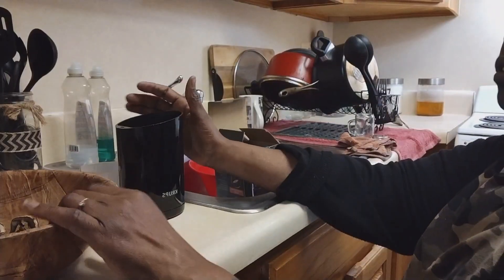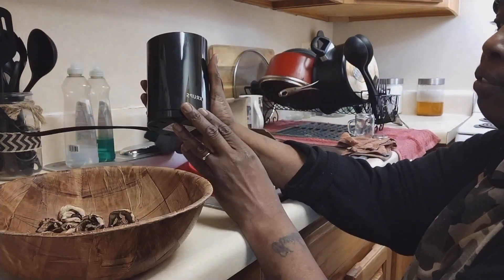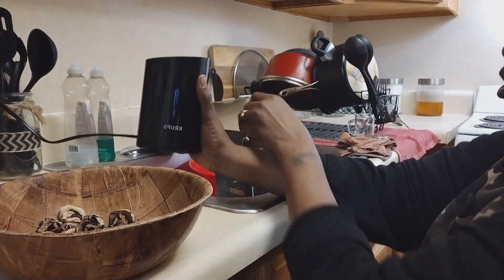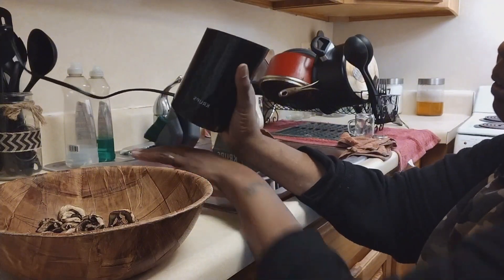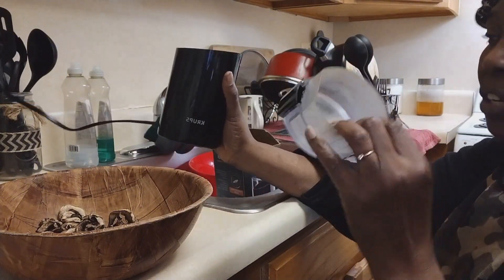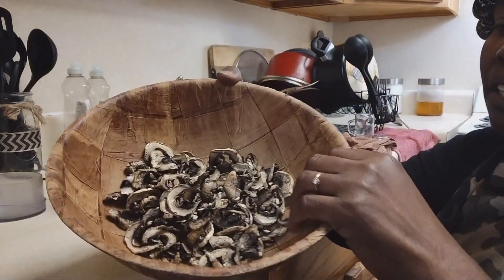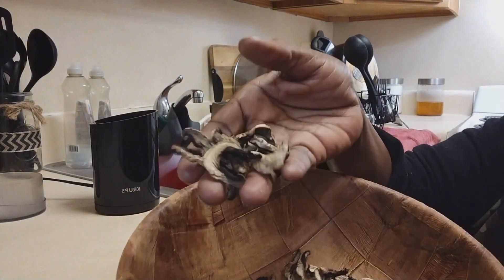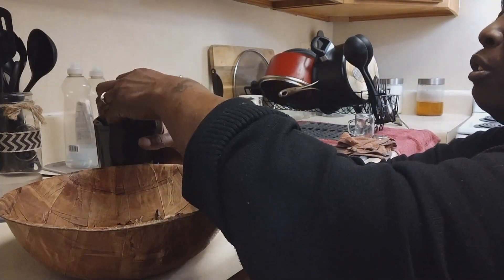This right here is just a regular coffee grinder. The brand I have is Crump's — the Crump's coffee and spice grinder. I've had this for years. This is how it looks, and this is how the mushrooms look right now. All I'm gonna do is just put them all in here.